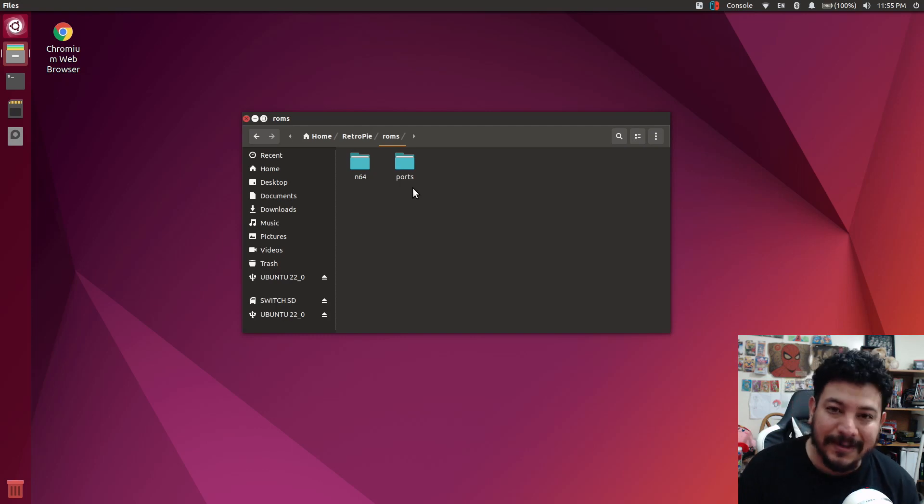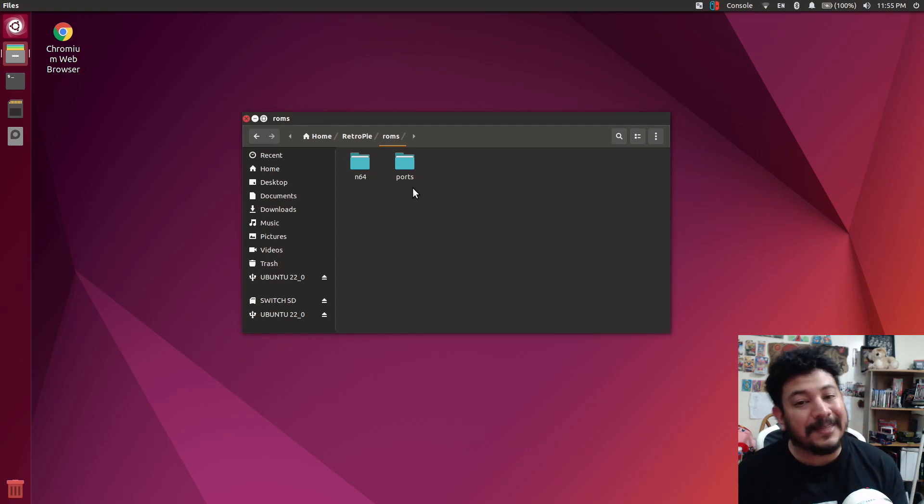Before I do that, I want to quickly disclose that installing these cores does take a long time. I'm not sure if it depends on the type of SD card you have and your internet connection, but it does take a long time. I'm warning you because even with the mass install, I think it took maybe about two and a half hours.